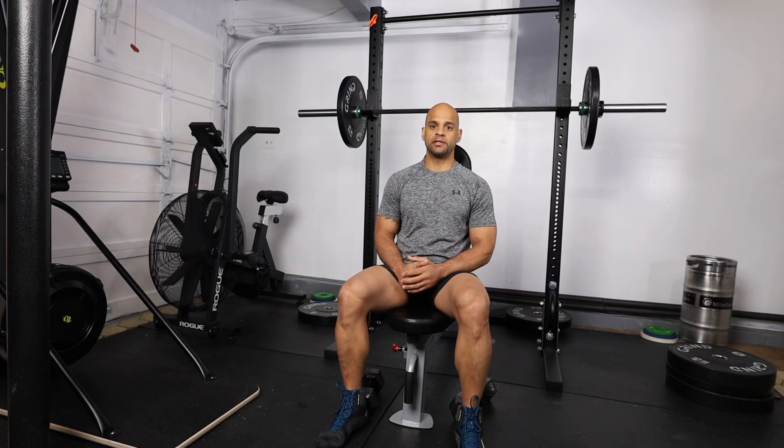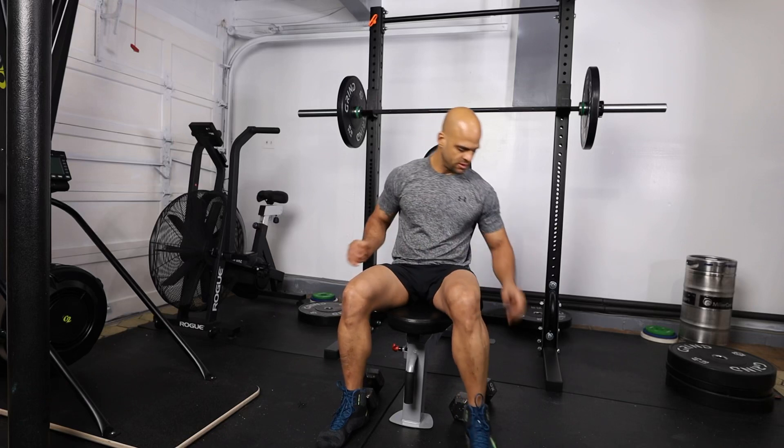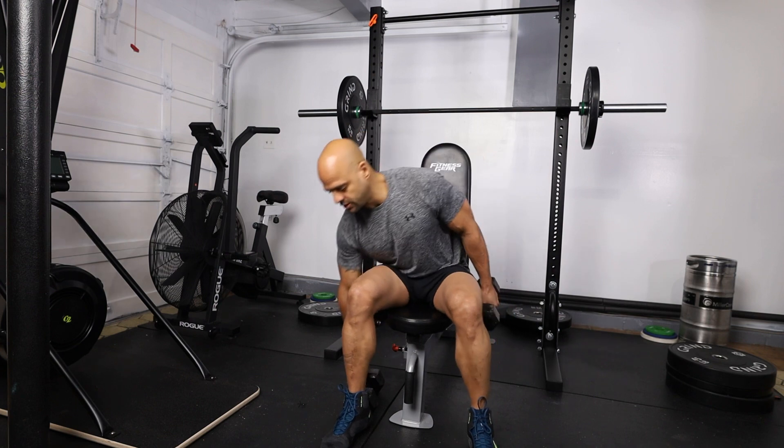This is going to be a shoulder circuit with dumbbells. Here I have two 20 pound dumbbells.